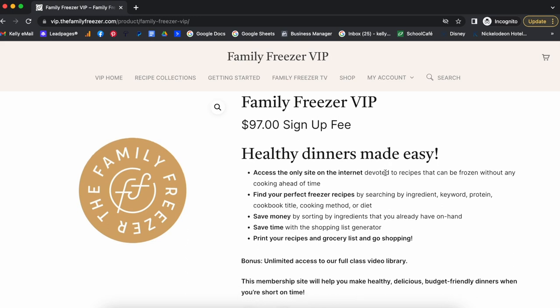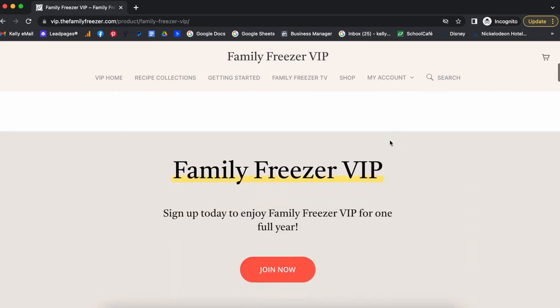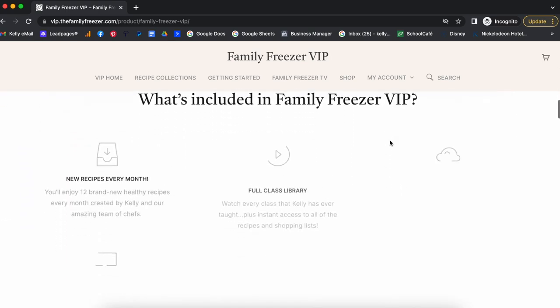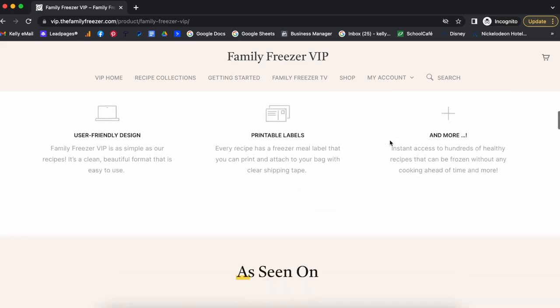How many times do you think you'd have to make freezer meals for this to pay for itself — once, twice? I've saved so much money with these meals. For the entire year you get brand new recipes every month, the full class library, the filters, and the printable labels.